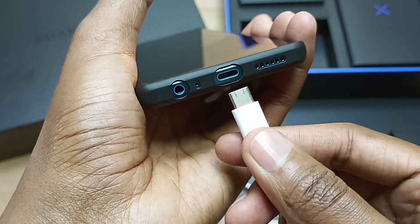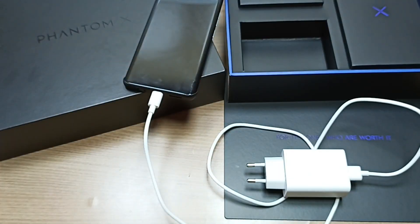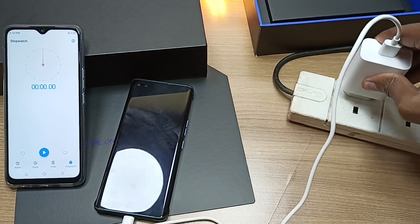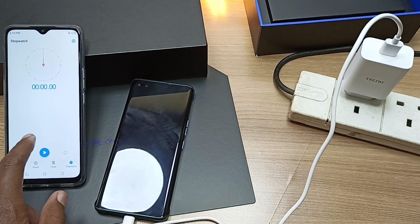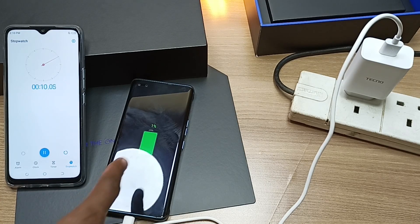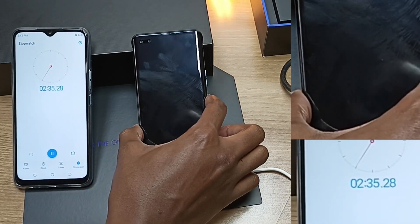So we're going to plug this in and see how long it takes to charge this device from 0% to 100%. I plug it in, then I start my timer. It's already at 1%.